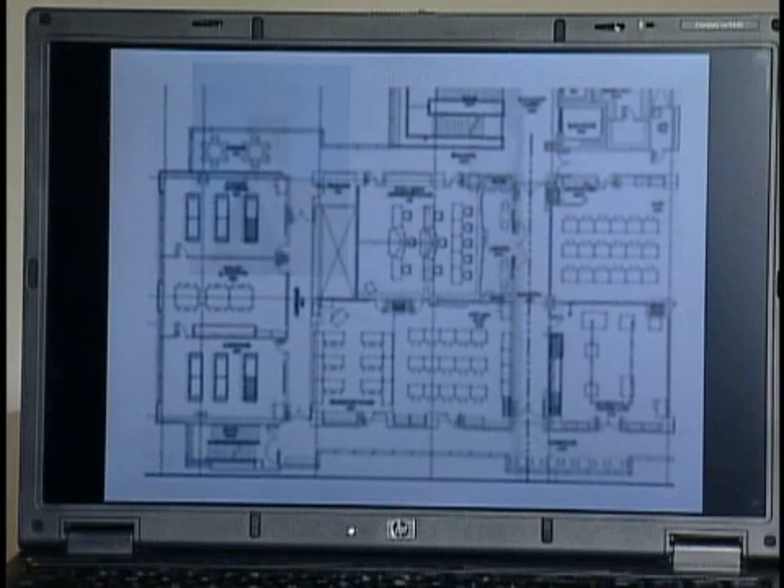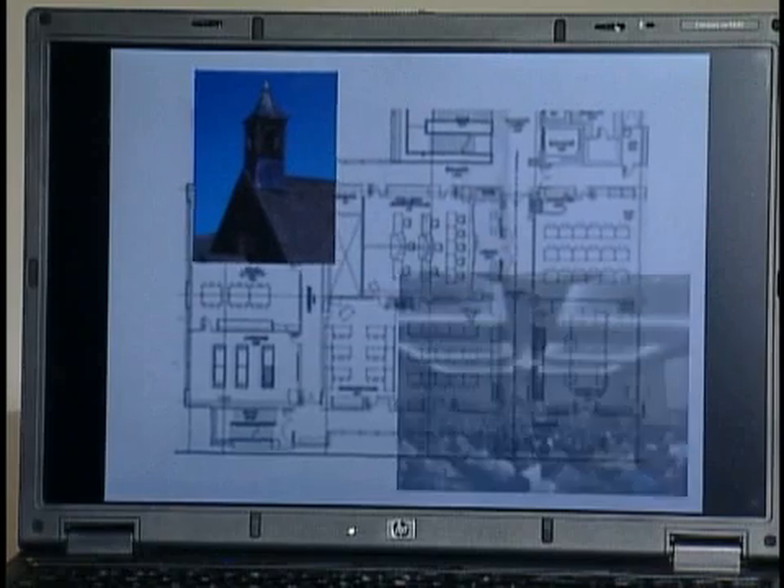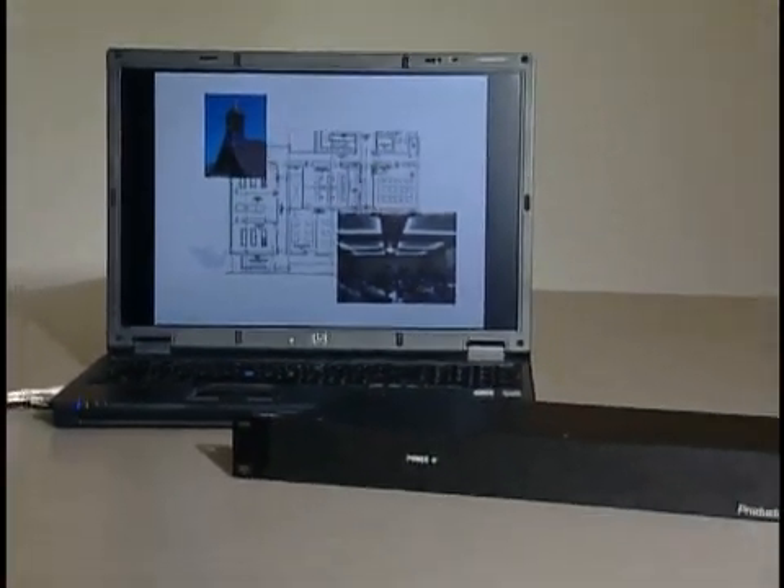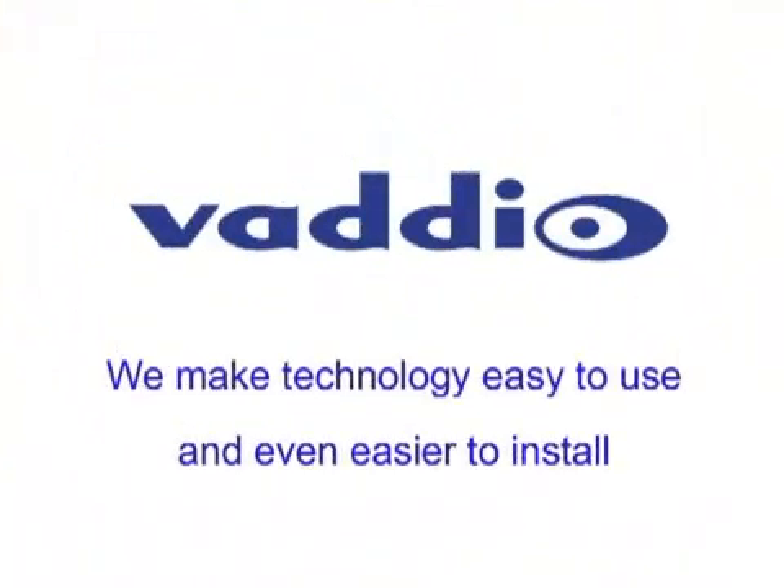Whether you are designing a distance learning environment, house of worship or corporate production facility, digital capture of your presentations is simplified with the Vaddio DV Capture. Vaddio — we make technology easy to use and even easier to install.